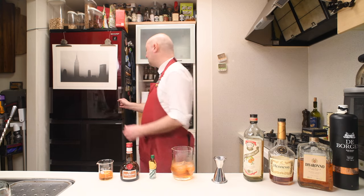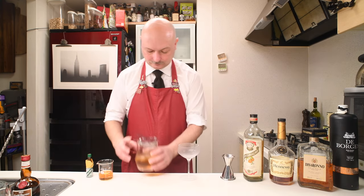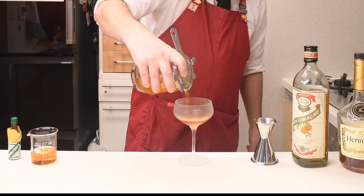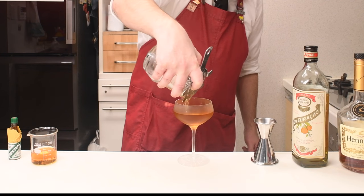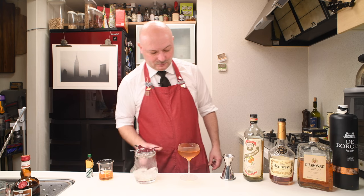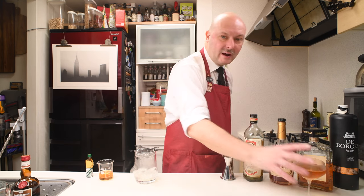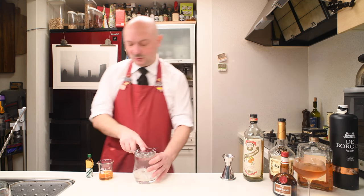Let's strain this into a chilled cocktail glass. And I want to put next to this glass the Grand Marnier bottle so we know this one is the one made with the original Grand Marnier. Let's mix right away the other version.